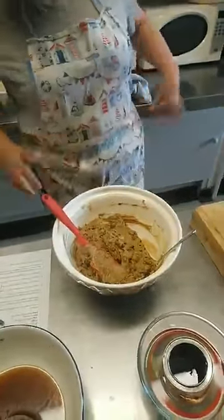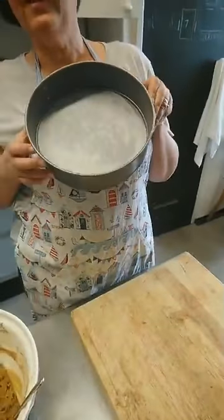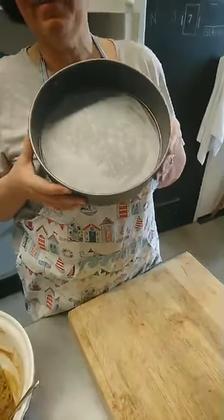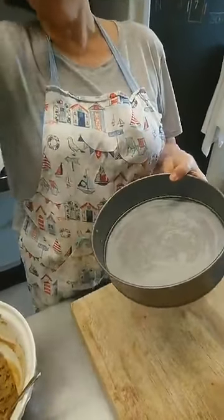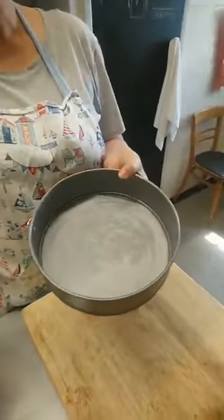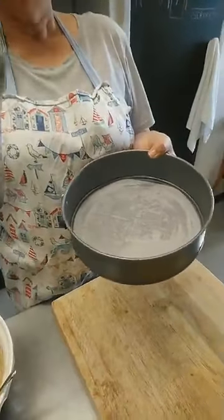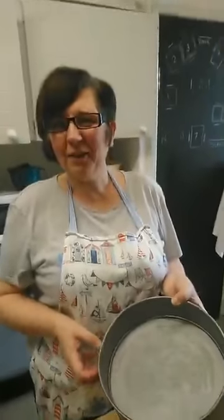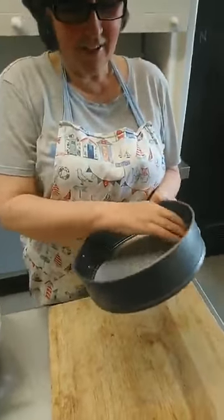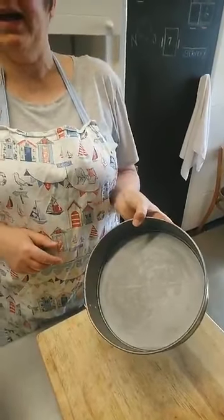We are ready to put it in the tin. I've got a springform tin — an eight-inch one. I've buttered it and then put a circle of baking parchment in. It's treacle, Margaret — T-R-E-A-C-L-E, not trickle.